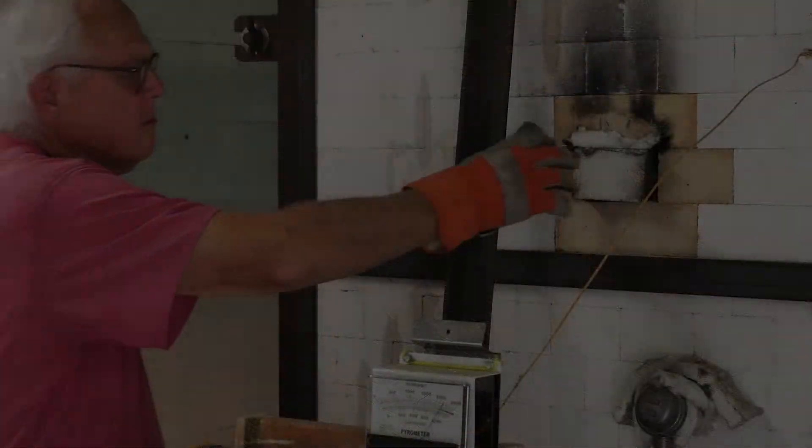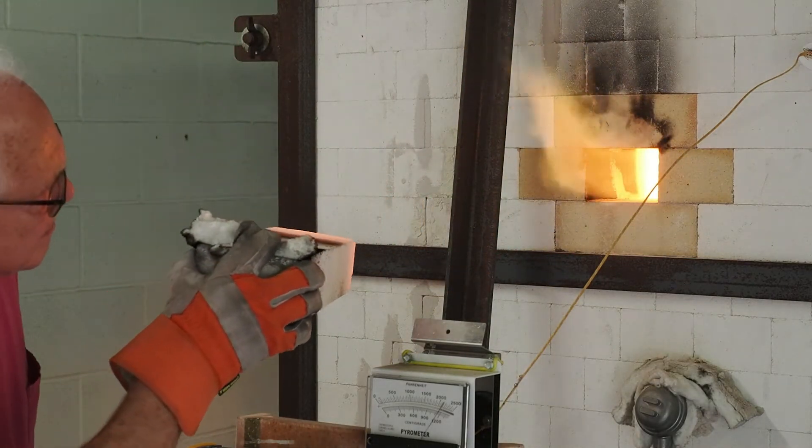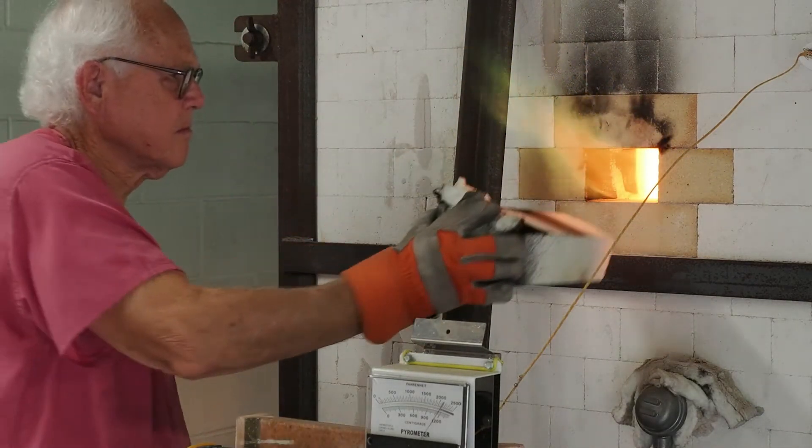The kiln is nearly finished. Now I'm going to take a brick out of the kiln so that I can look inside and check on the progress.